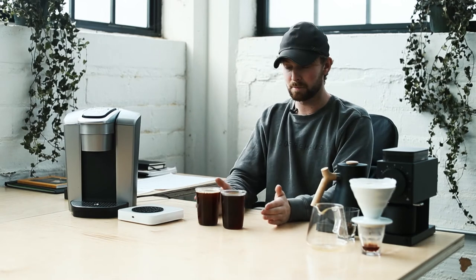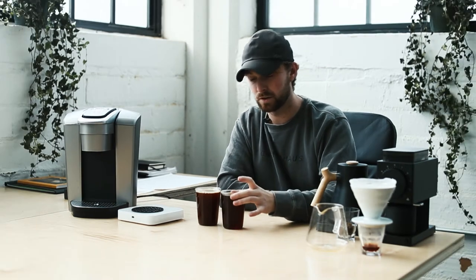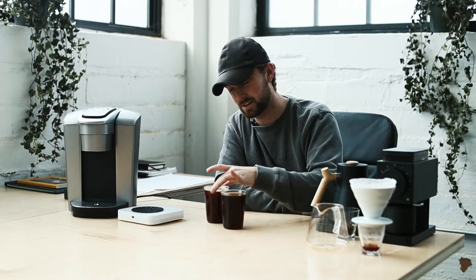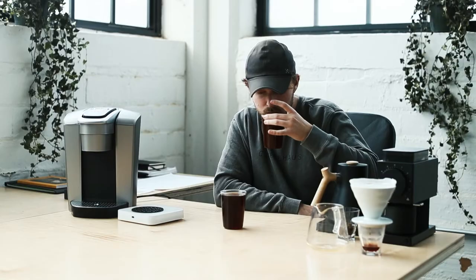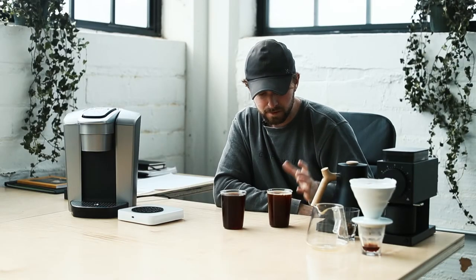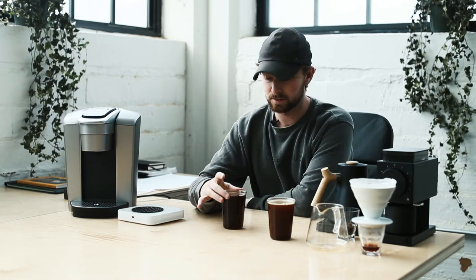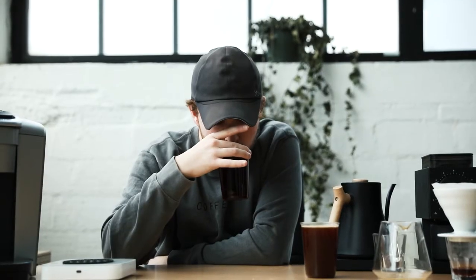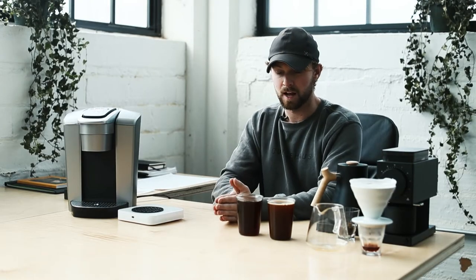So first I'm going to taste the Keurig. Visually it seems a hair lighter than the other one, with a nice little foam on top — we'll get into why that is a bit later. Here we go. And next, the pour-over.